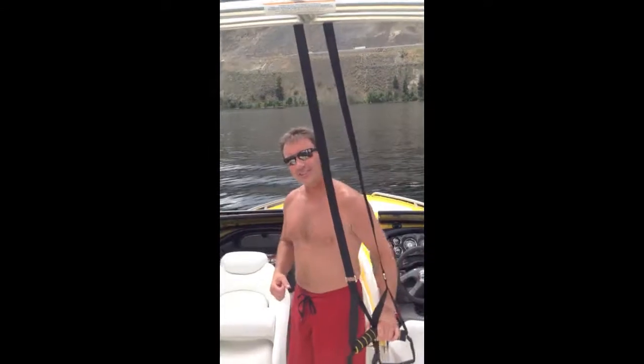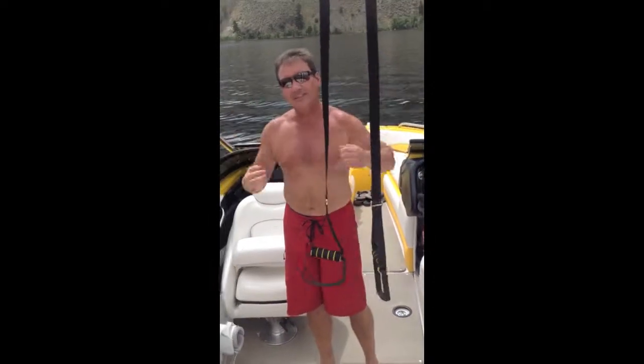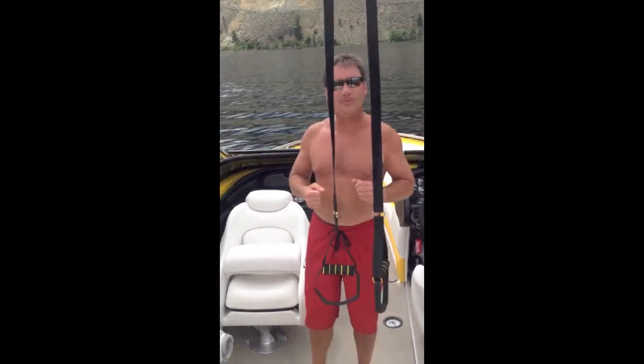Anyway, a few introductions here. I'm going to give you a little demonstration. I'm going to show you how to go from a body like this to a little better than this. Goodness knows why you'd need it, but anyway, that's what we're going to do.